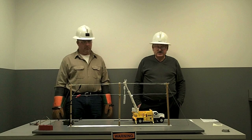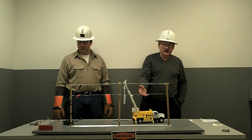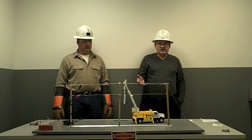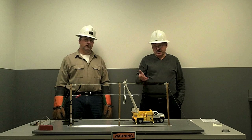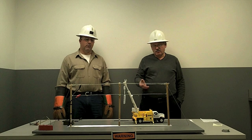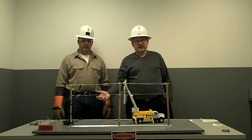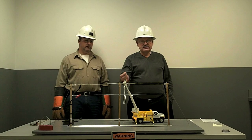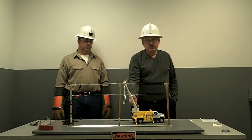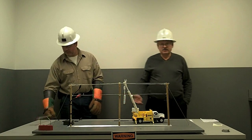Another thing we like to talk about is the dangers of working around electric lines, whether it be with a line truck as we have demonstrated today, or a crane in the process of putting up a tower or any other type of building that could come in contact with them, or perhaps picking up something under the electric line — like moving a transformer, picking it up and loading it on the truck. Whenever you get the boom in contact with the wires, the same process applies: electricity is looking for that path to ground. It travels down the boom into the line truck, and Ken will demonstrate what would happen if you walked up to that line truck.